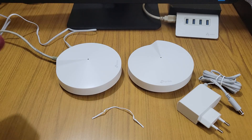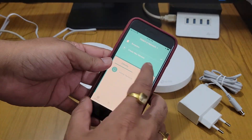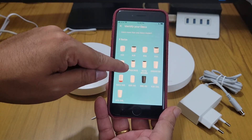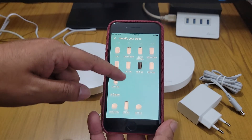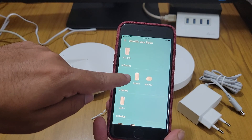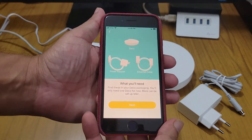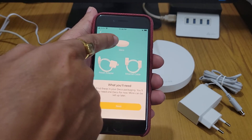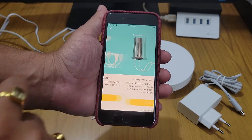I am selecting 'Create a New Network.' It asks what type of Deco I have — this is a Deco M5, so I select that. It then shows what you will need: the power adapter and the Deco, which come in the packaging.